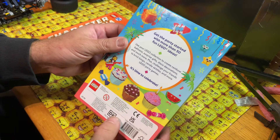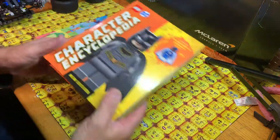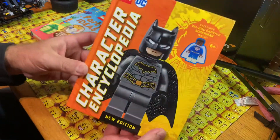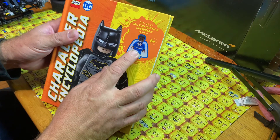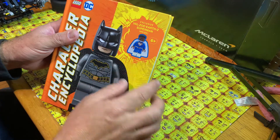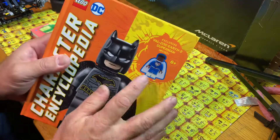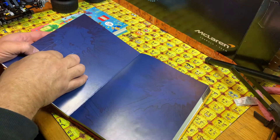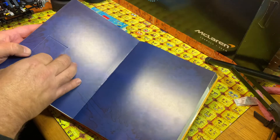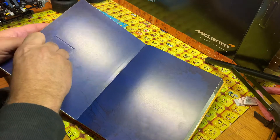And there's another book - this is the DC Character Encyclopedia, the latest DC character encyclopedia, with an exclusive Val Zod Earth 2 Superman inside. It's exclusive because this is the only one he's been released in. Let's have a look, let's get the sticker off - I haven't opened it up yet.